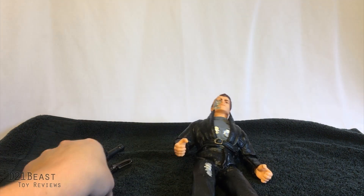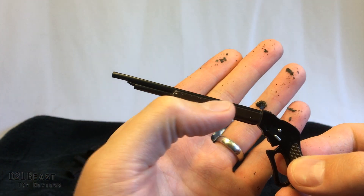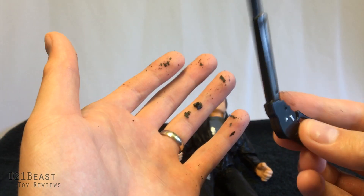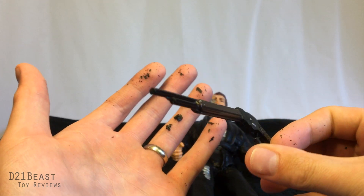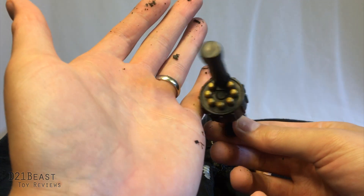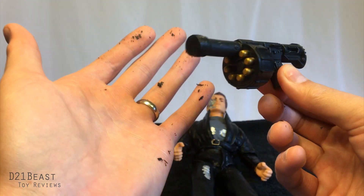He does have a couple of accessories. He's got his shotgun, which actually does have some paint detail on it — I was impressed to see that — and even some weathering. That's not age; they actually intentionally weathered the gun, which is pretty cool. On the other side we also have some more paint detailing, a little bit of silver paint, so nice accessory there. And then we have his grenade launcher. They do paint the grenade rounds in the gun, but that seems to be the only paint detail on that accessory.